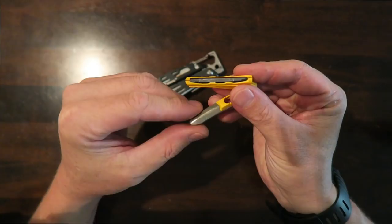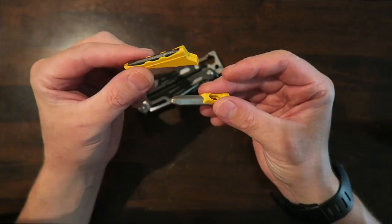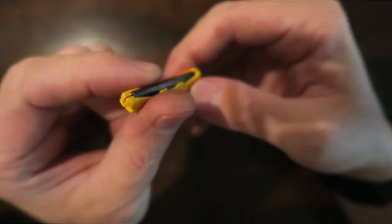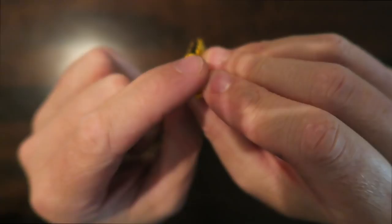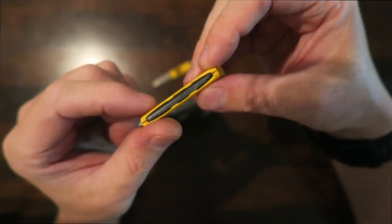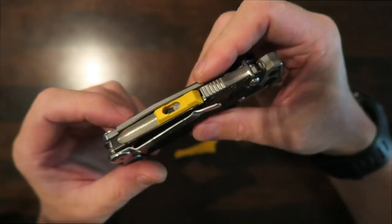The two pieces that come off the Signal are the ferro rod slash whistle and the knife sharpener. I did ask Leatherman and these will be available to order should you lose them. On the ferro rod, they've beefed up the edges to hold the ferro rod a little bit firmer and raised the edges on both ends. This was flat on the Shot Show model and I could see the ferro rod easily popping out — I don't think that's the case anymore.